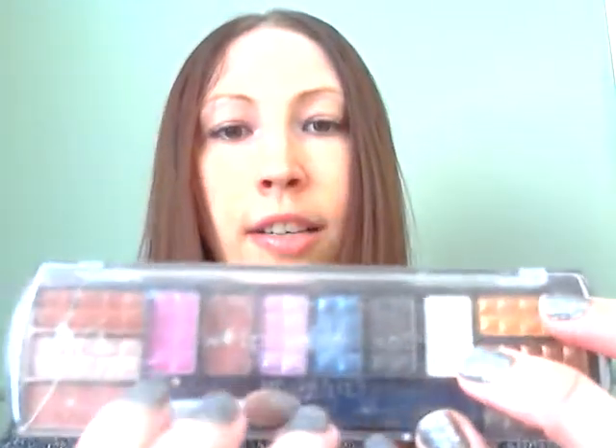Next we will use some eye shadow. This is just a palette of different colors. Now I don't normally wear eye shadow, but for you I think we'll use kind of a goldish color — I think that would look really nice with your skin tone and your eye color. Don't worry, it's not too gold, it will just give you a little bit of a gold color. Beautiful.